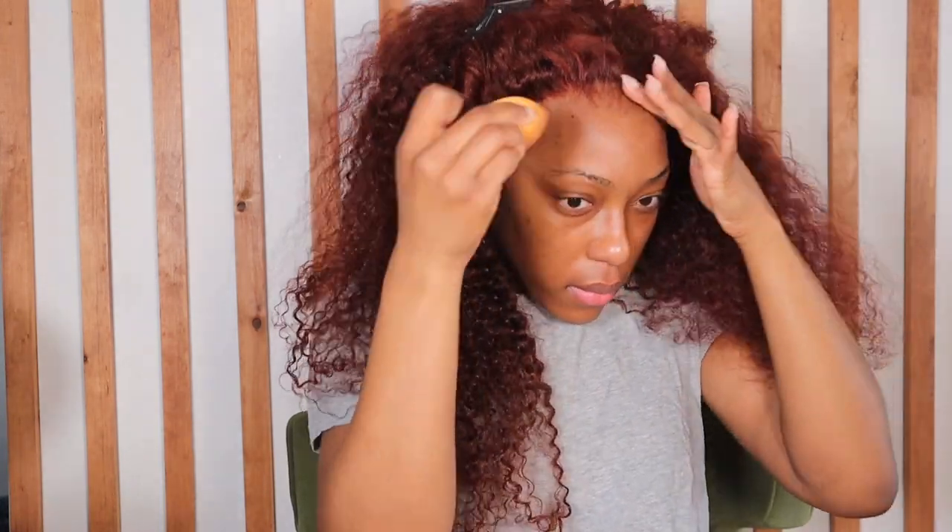The lace on this wig is impeccable — so good. Plus the wig cap is just giving scalp, y'all. Leave some comments down below — would y'all try this wig out? Because we're not even finished and I already want another one. Also let me know some of your tips and tricks when you're installing wigs.